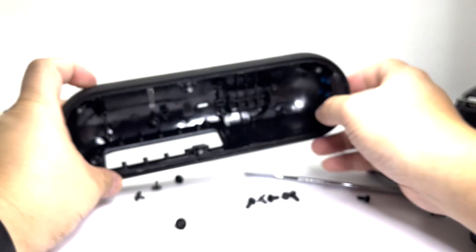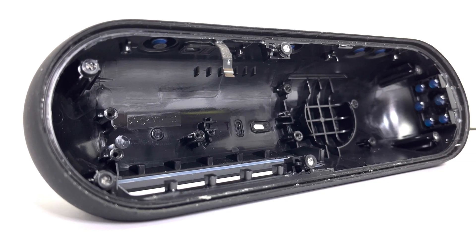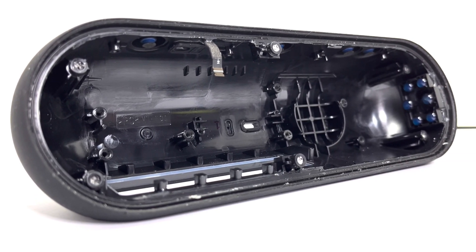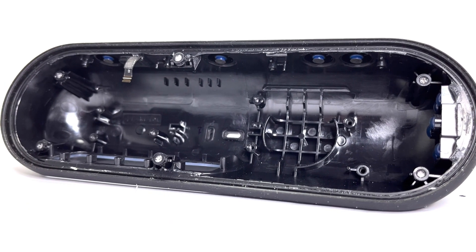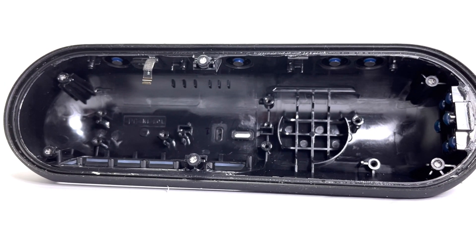Here we have the empty enclosure of the Beats Pill, designed to balance aesthetic, durability, and acoustic performance. Made from high quality material, it provides a robust structure that protects the internal components including the racetrack woofer, tweeters, and motherboard.